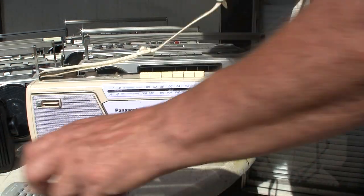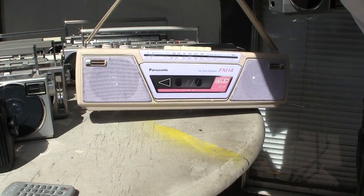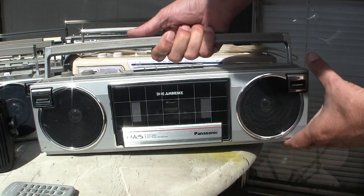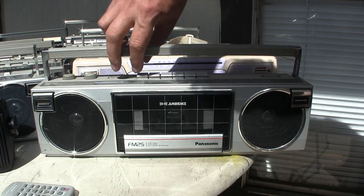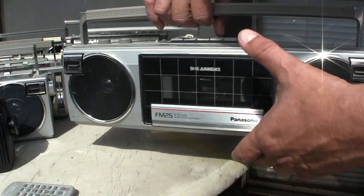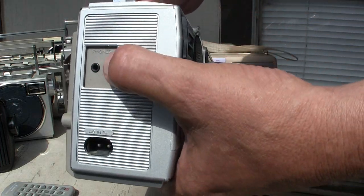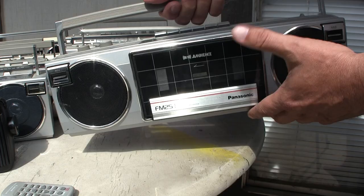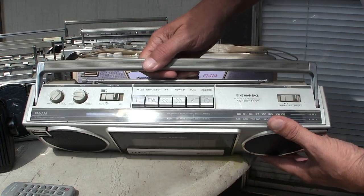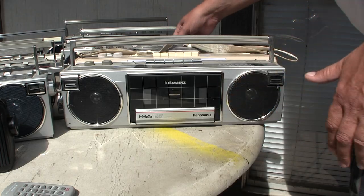Now the next one — this is the FM14, and here is an FM25. I don't know where that other one is but I'll find it someday. It just has a basic headphone jack, just like the FM14 does — basic functions.